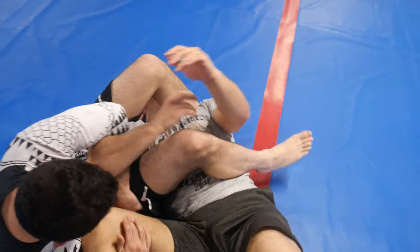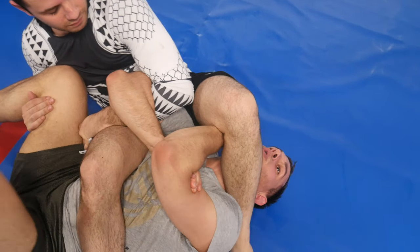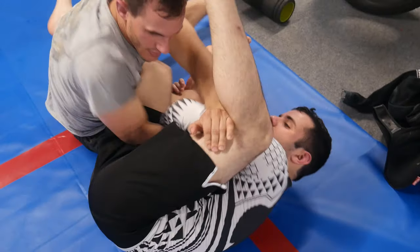Now if he has me in spiderweb, the best grip is to grab my bicep, and then with this hand I want to sneak under the top leg. It's important — if he's not putting pressure on my head, as he leans back to put pressure on my arm, I can sit up and open this.